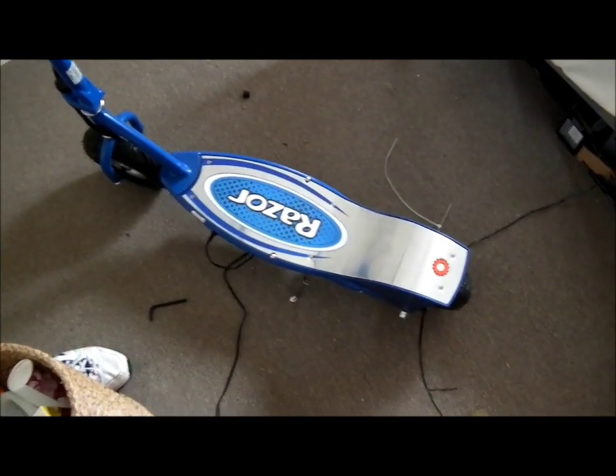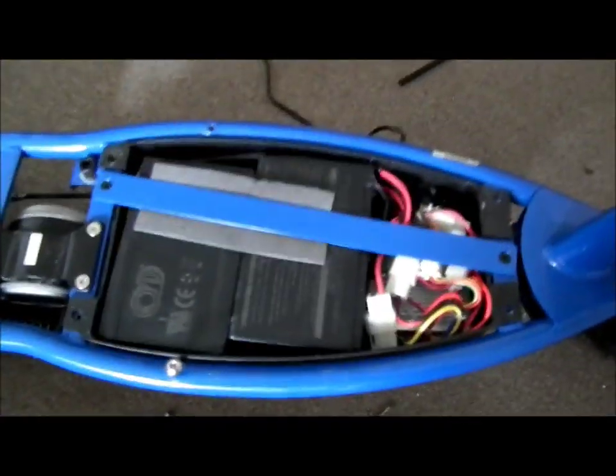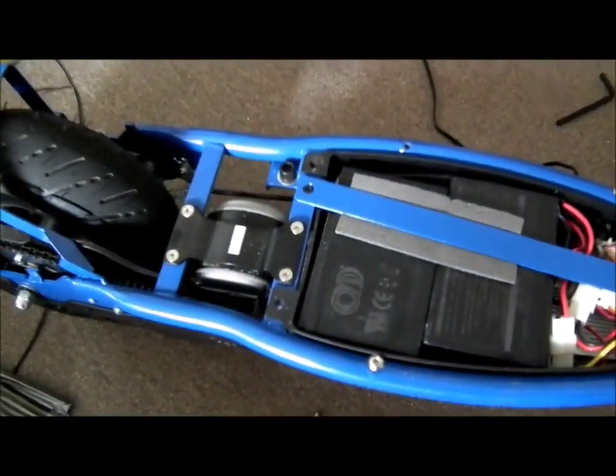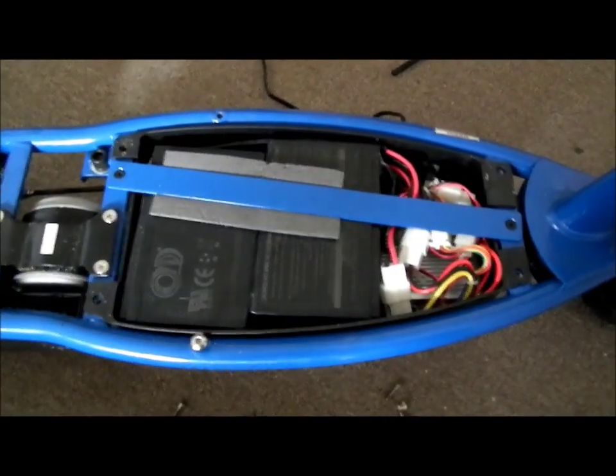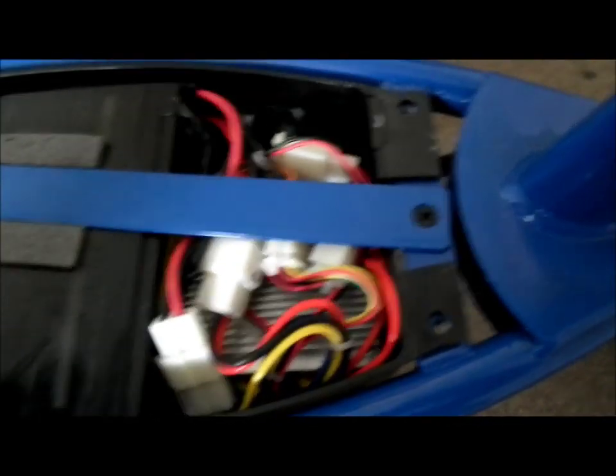Now we've got the deck off. You can see there is actually a fair bit of room in here for modifying stuff. Basically what you've got is just the two SLA batteries here in series — 12-volt 7 amp-hour each.